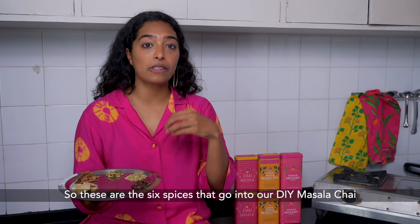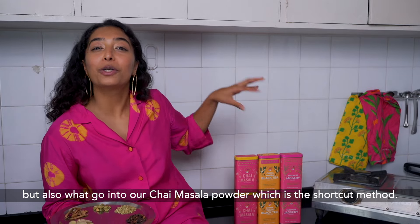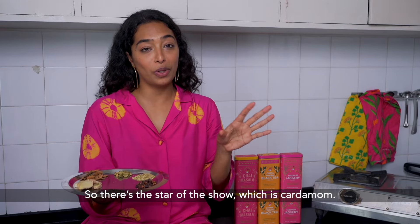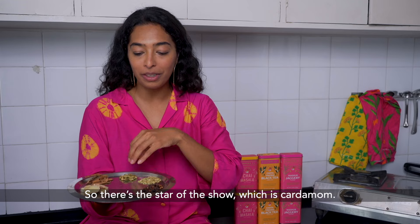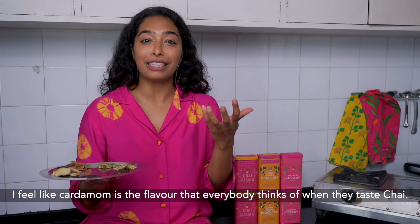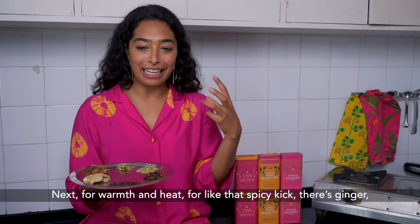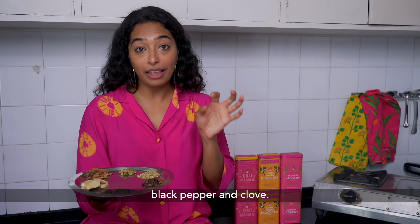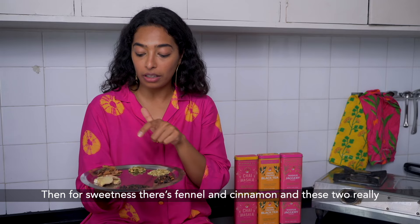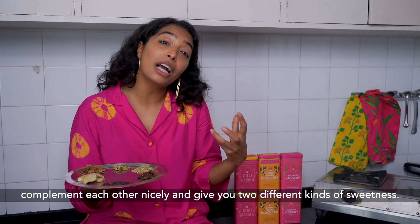These are the six spices that go into our DIY masala chai, and they also go into our chai masala powder, which is the shortcut method. The star of the show is cardamom — cardamom is the flavour everyone thinks of when they taste chai. For warmth and heat, that spicy kick, there's ginger, black pepper, and clove. For sweetness there's fennel and cinnamon, which complement each other and give you two different kinds of sweetness.